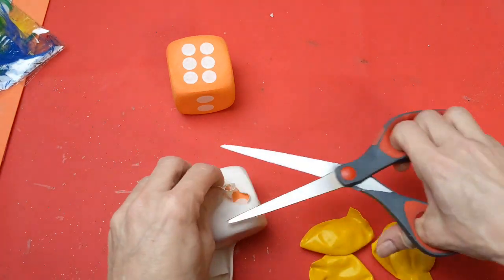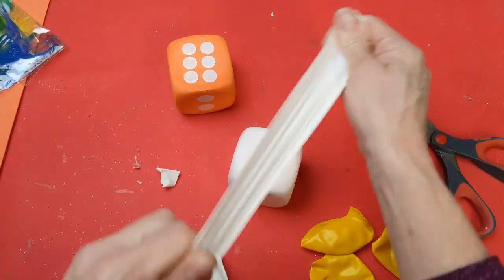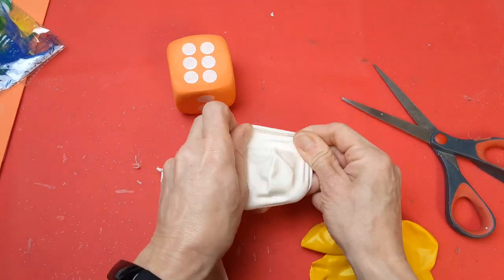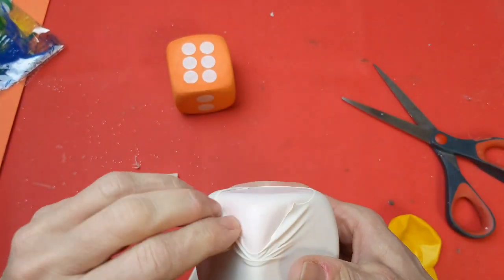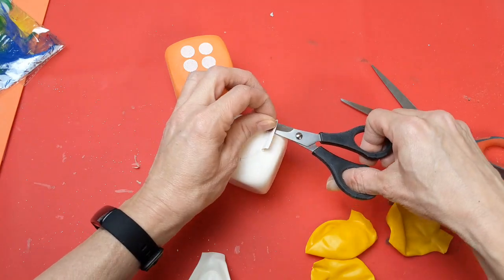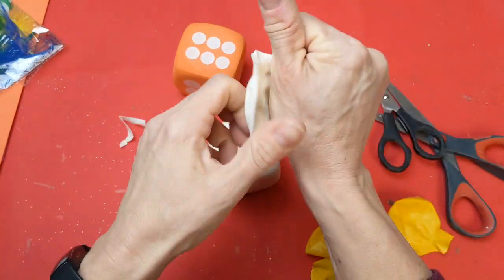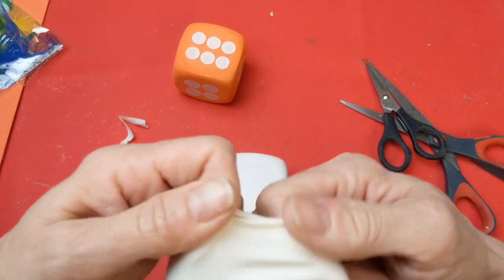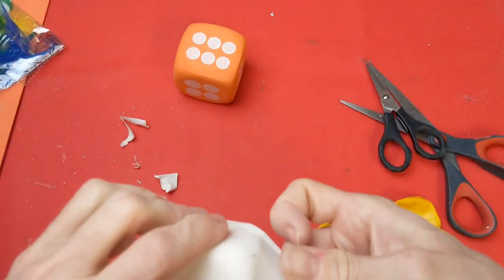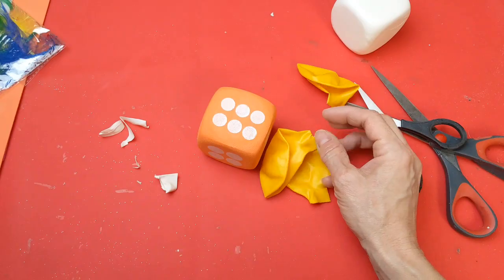Put one balloon around the die, pull it up slightly, then cut the excess so it's flush against the dice. Then do a second balloon, using the hole spot as the top this time, stretch it around, and cut off the excess. These are 12-inch balloons — I wouldn't try to do this with the 9-inch balloons from Dollar Tree, as it would be very hard to stretch them around. The 12-inch are really easy. Then do a third balloon just to cover up any possible bare spots. I did one white one and one with three yellow balloons.